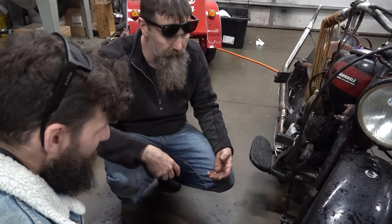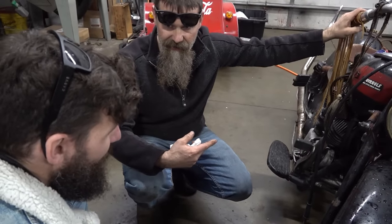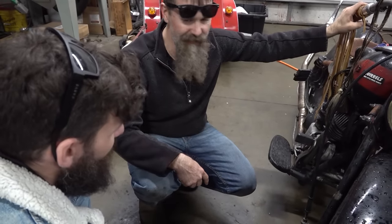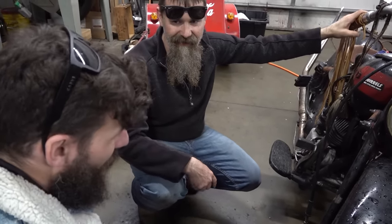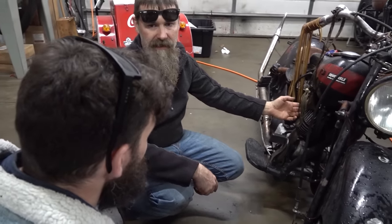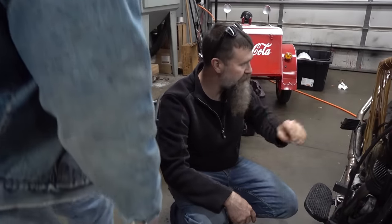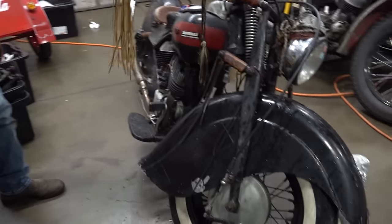Did it work? Kind of. You rode this one home too? Six hours. How'd it ride? It ran - the engine ran great, way better than that WLA. They're balanced. Indian motors are really smooth. It was a great ride. And that rear suspension is kind of cushy.